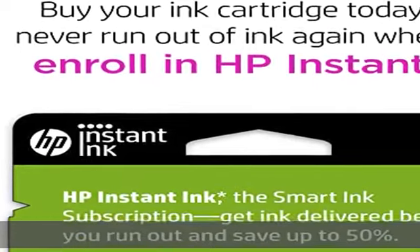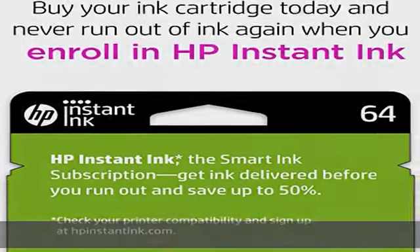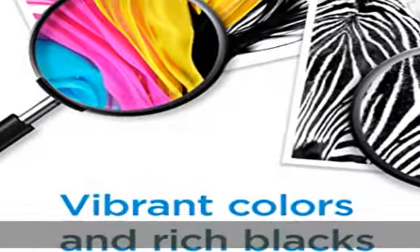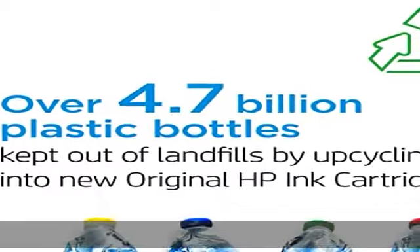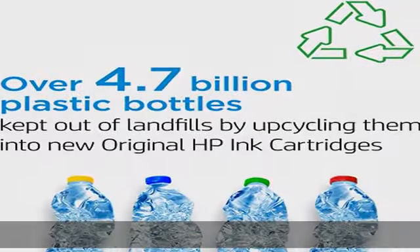HP Envy Photo 7830, 7855, 7858, 7864; HP Tango, HP Tango X.